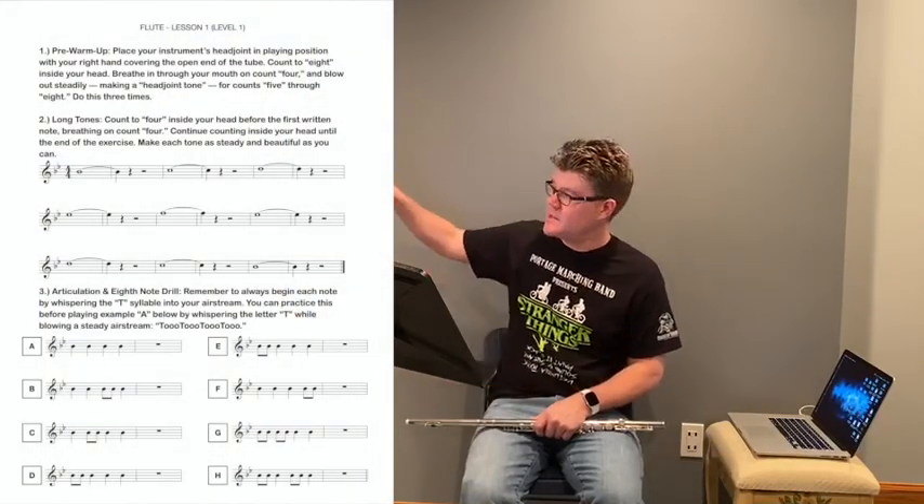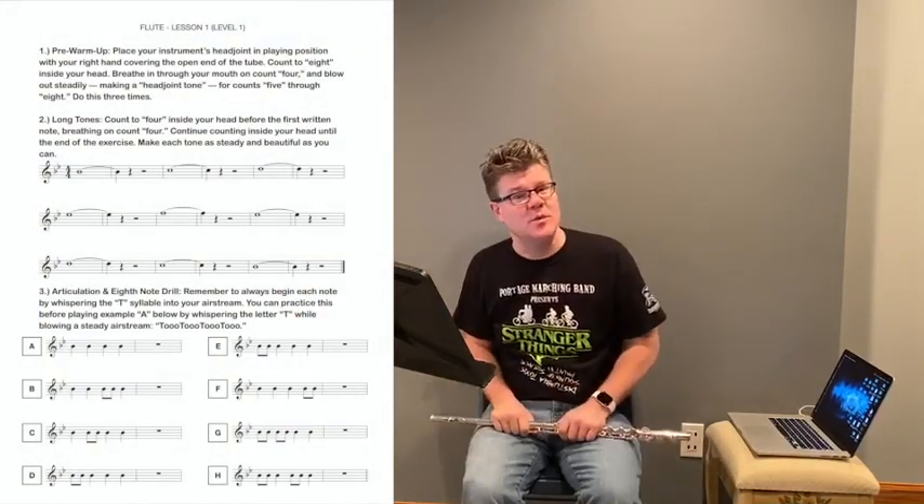So if you have Mr. Hillard or Ms. Hall for lessons and you haven't met me, it's wonderful to meet you. Today we're going to have an online flute lesson, and you have some materials on a PDF sheet that hopefully you have. If you don't have that sheet, I'm going to put it up next to me in this space whenever we play.